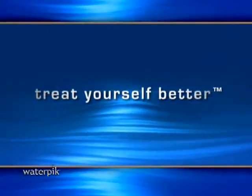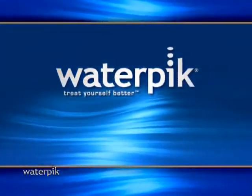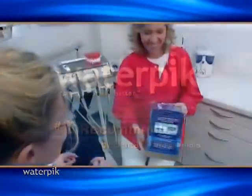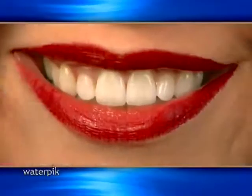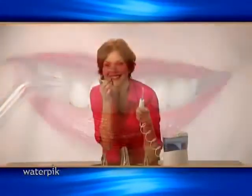Isn't it time you started to treat yourself better? Now you can with Waterpik, the dental water jet recommended by dental professionals. It's the easy to use, proven, effective alternative. Just fill, hold the jet tip at a 90 degree angle to the gum line, and turn on the unit. In minutes you will be on your way to a healthier smile.